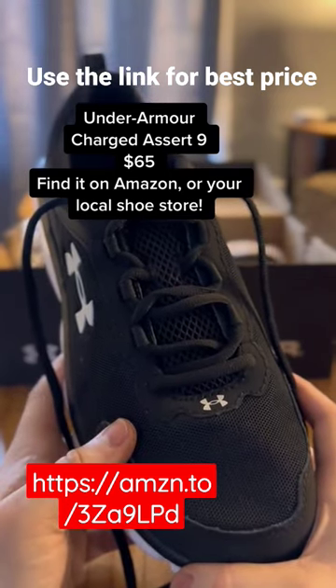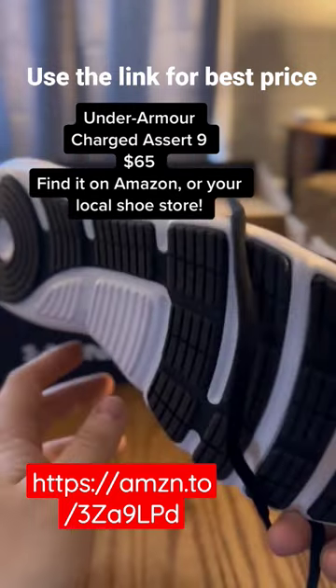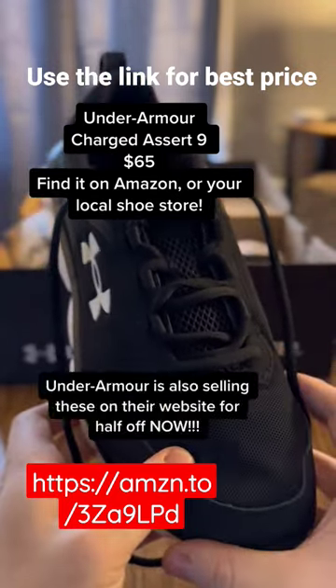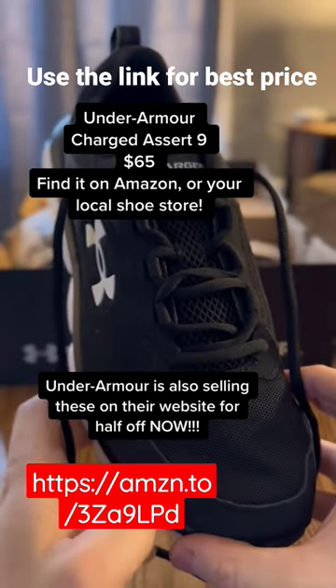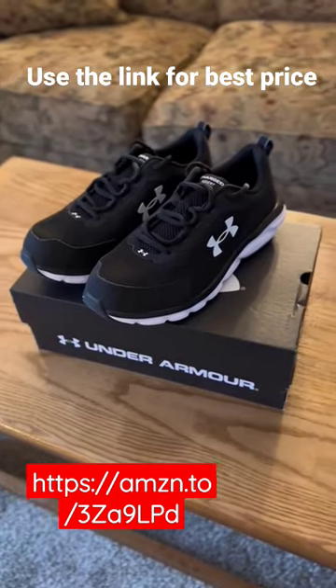The good thing about these is that they're flat wide based with a good support and they're very comfortable. They're very good for stability and for the one leg day that you haven't eaten. And honestly, they look...